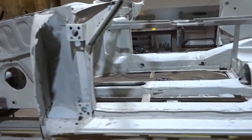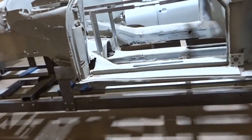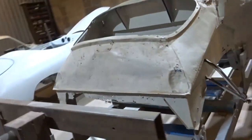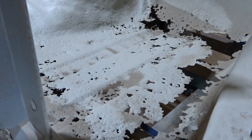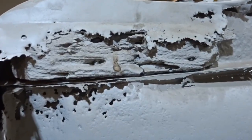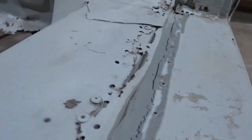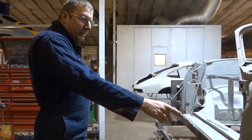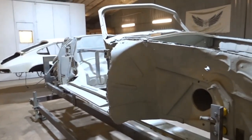Next to that we've got a 1951 Cabriolet, just come back from the blasters. As you can see it's in a very bad state, so there's a lot of work — quite a long project to go on this one. It's been put on the jig on the roll over frame, and we're just going to put a measuring system on it to check it's still true.